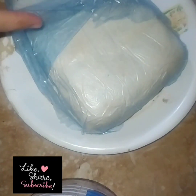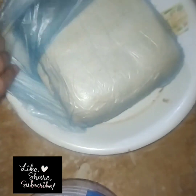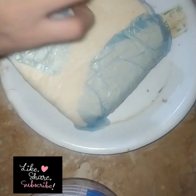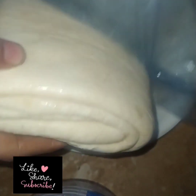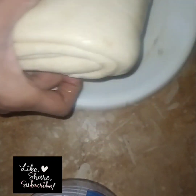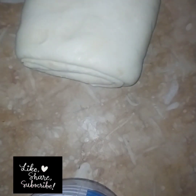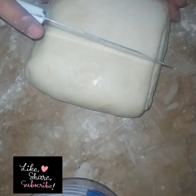Now I have cut it out and I will make my pastry puffs ready. I will cut it out. Look how many pastry puffs are ready — you can also make these at your house.